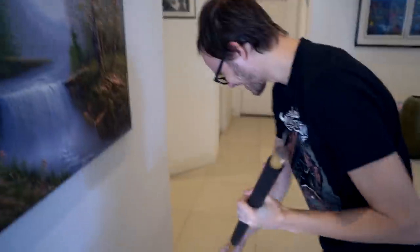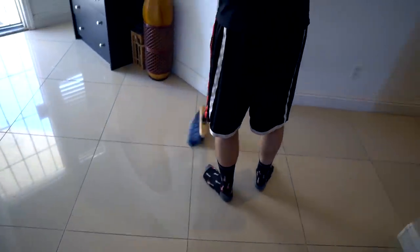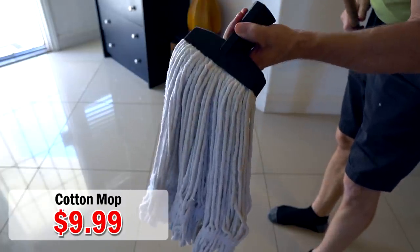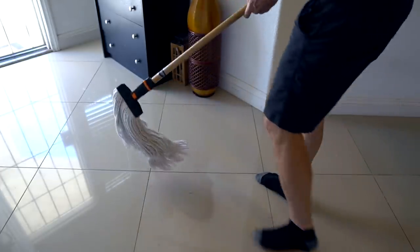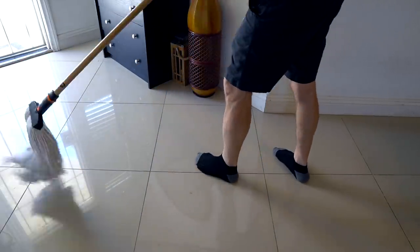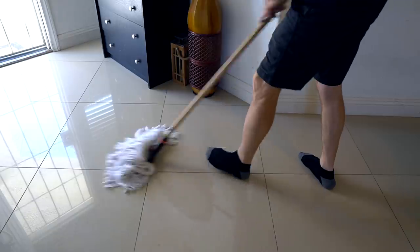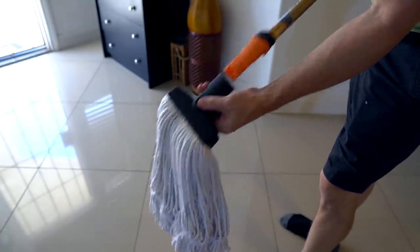I've got one more attachment to try before I wrap this thing up. The cameraman got in on the action — Brandon's actually using it. We have a real-world situation here. And finally, got the old-school mop. Let's try it out. It works exactly like I expected — pretty well — and detaches very easily.